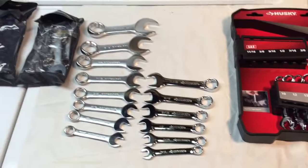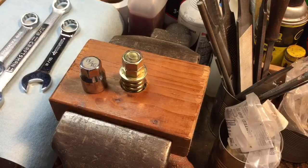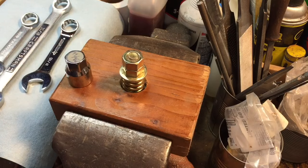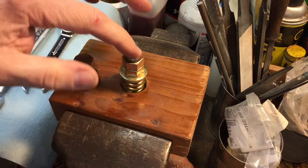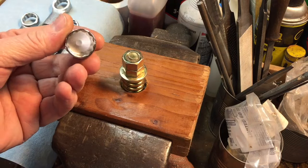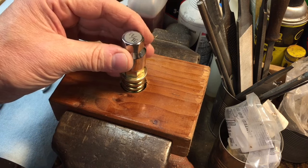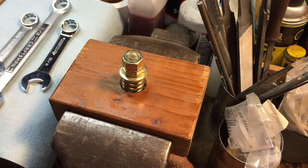I just want to take you over to the bench for a minute and show you something pretty interesting. I'm over here at the bench and this is just a bolt that I have in for demonstrating certain wrenches. Right here, this is a 7/16ths bolt and it uses a nut which is 11/16ths. This is a 12-point socket, and if you look at how this socket fits over there, you can see it's very limited play. Now I'm going to take some of these wrenches and put them on here and show you — you might be surprised.